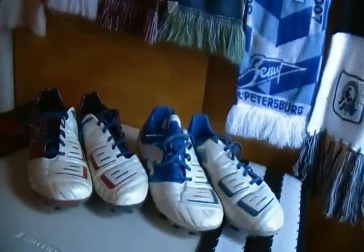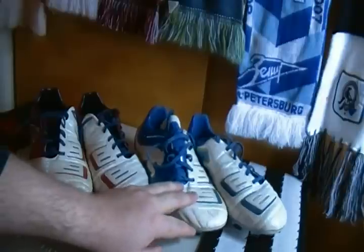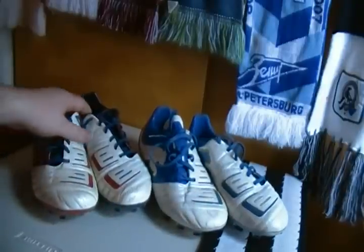Hey guys, this is DrewPlaysBass with SoccerReviews.com, bringing you a comparison video today between the PowerCat 1.12 and the PowerCat 1.12 SL.